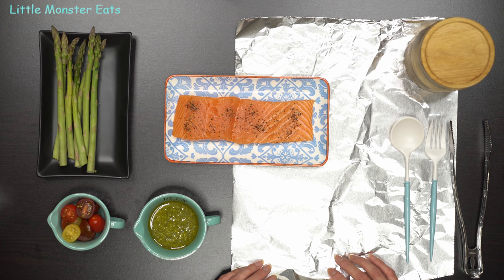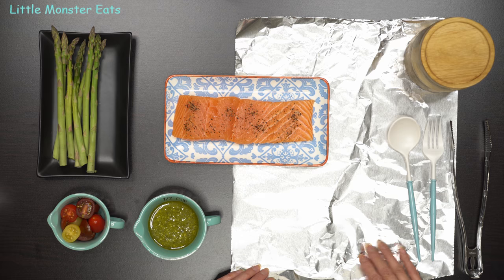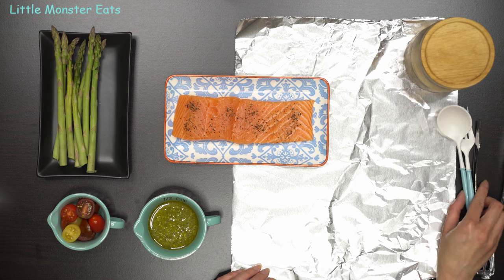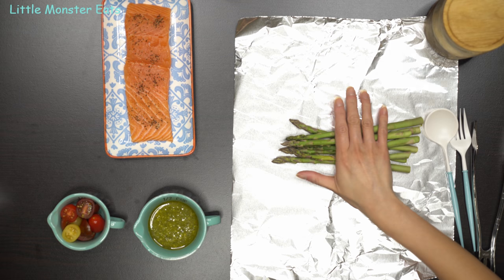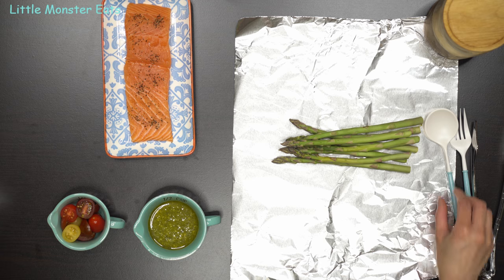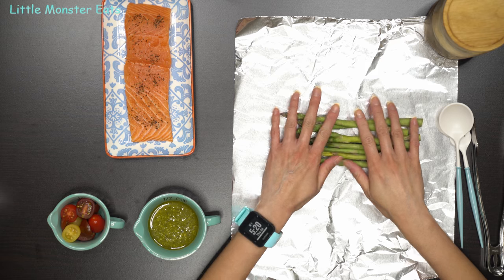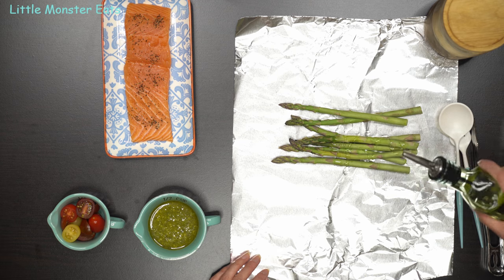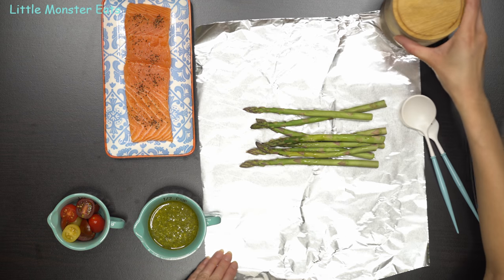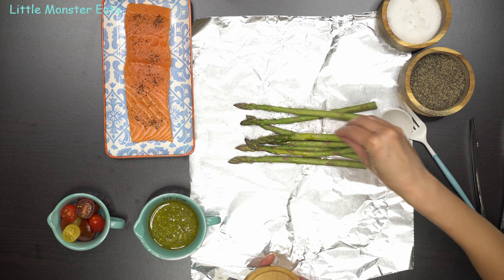So on to the pesto salmon. You're going to start off by preheating the oven to 400 degrees, then get your foil sheet. Make sure it's large enough that you can wrap the sides up. To start off, I'm going to go ahead and lay down some asparagus. You can use green beans, zucchini, or any vegetable that you like. I'm going to drizzle it with a little bit of olive oil and then season it with some salt and pepper.